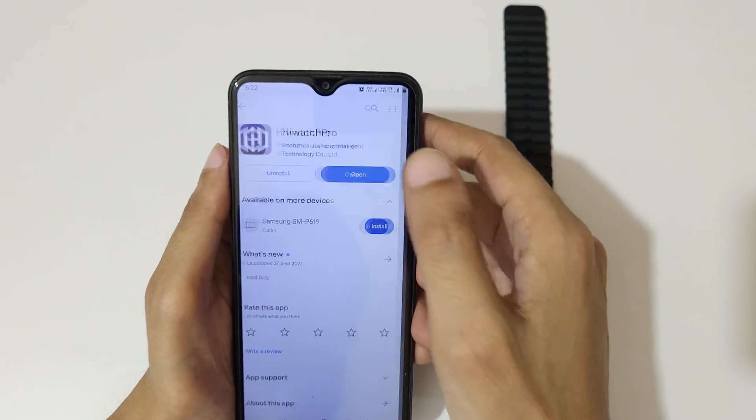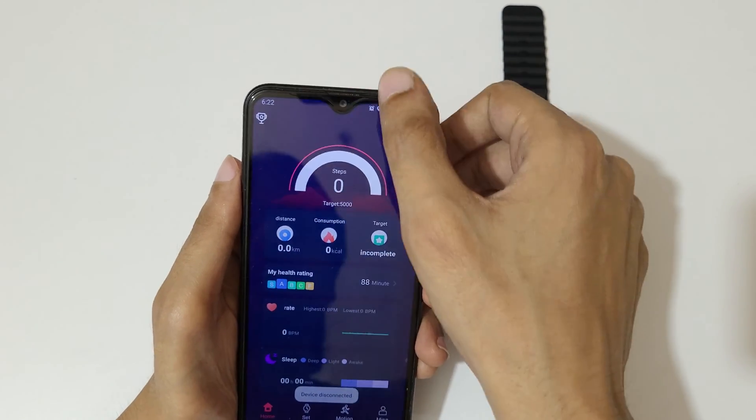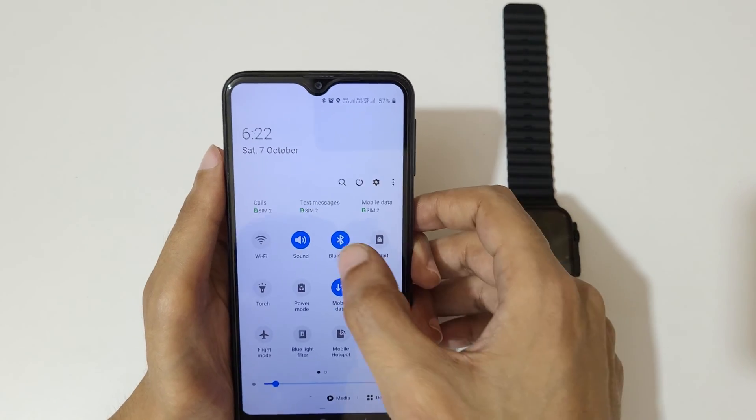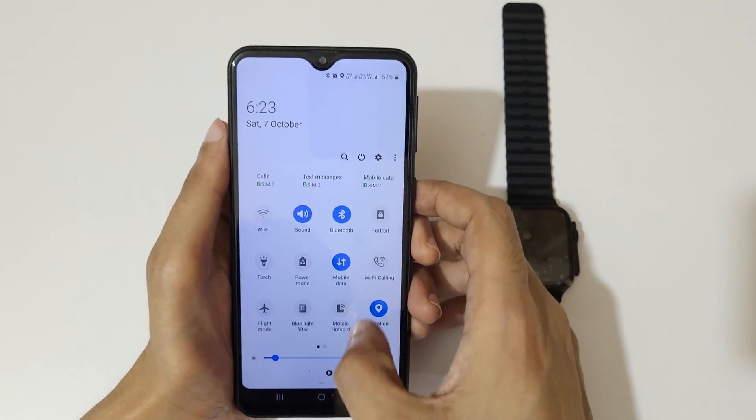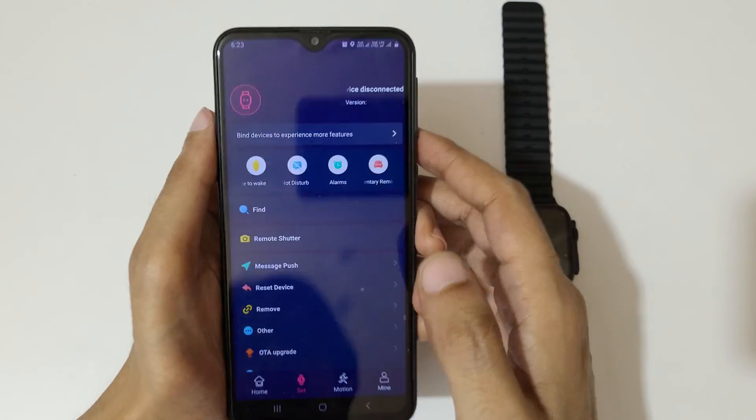Tap to open it. Also turn on the location and Bluetooth service of your phone. Now go to settings.